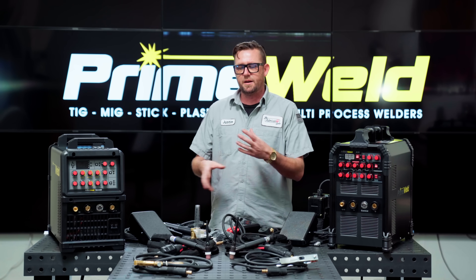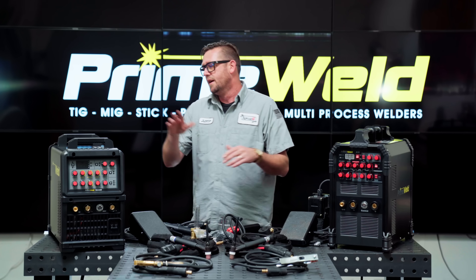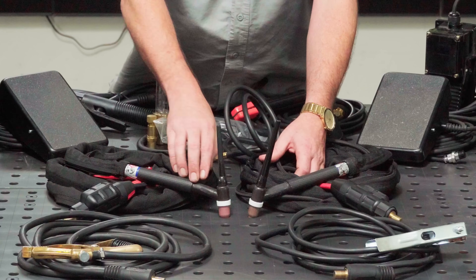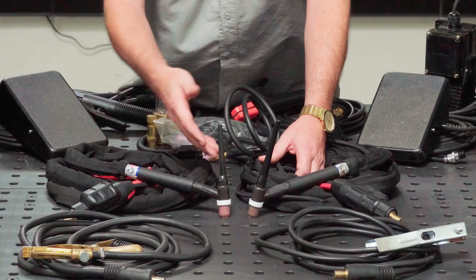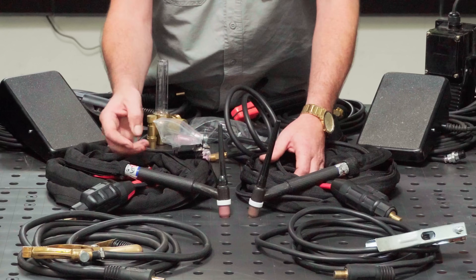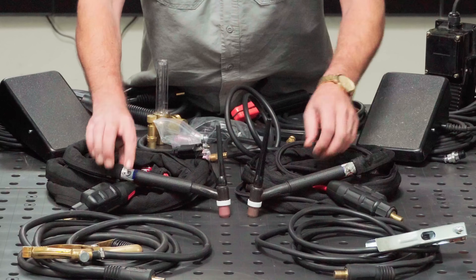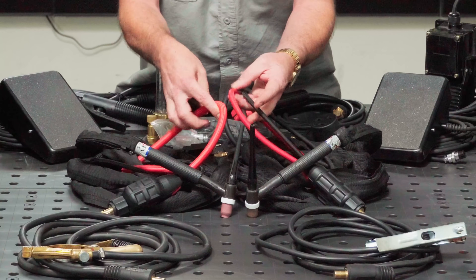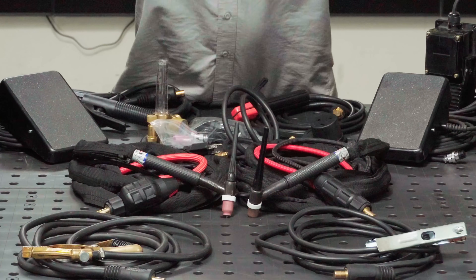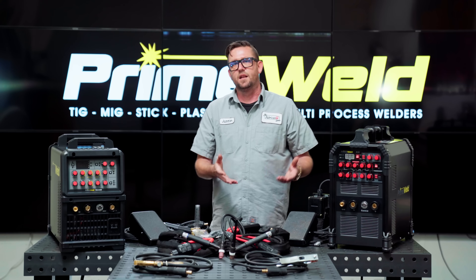Let's talk about torches, because it gets a little confusing especially when you start talking about the numbers. The 225 ships with the 17 flex head, or if you go water cooled you get that upgrade. But the 325x has a few different torches to choose from. I opted for the number 26 Trimline torch from CK Worldwide for my machine, staying air cooled. The 26 is a 200-amp duty cycle rated torch, but Trimline means it uses the same size handle as the number 17. You can see how much larger the hose is on the 26 — that's because the cable inside is a lot more heavy duty.